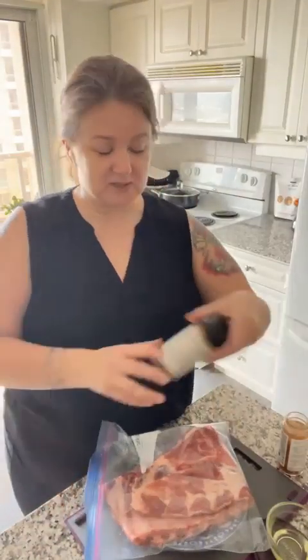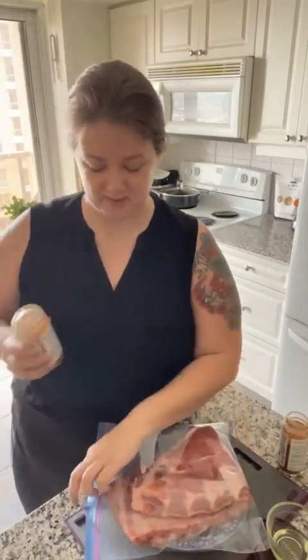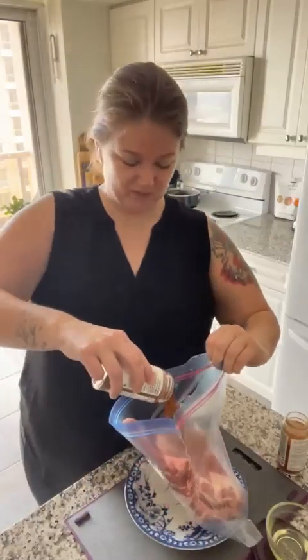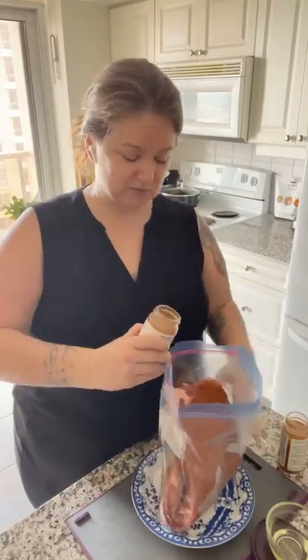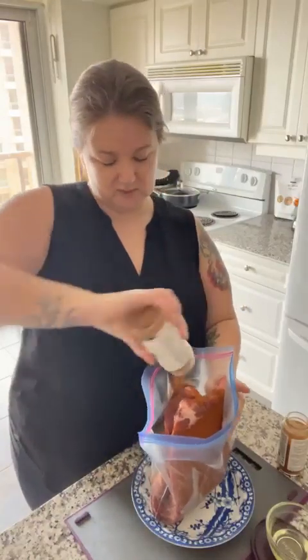And then I have some pork ribs which are for tonight. We're using our barbecue rub — we make sure we have this on hand throughout the year because it's only available here in summer and springtime, which will be coming really soon. At this point you could dry it or put in some liquid, whatever you want. I'm just going to dry rub this one — dry marinate it, I guess.